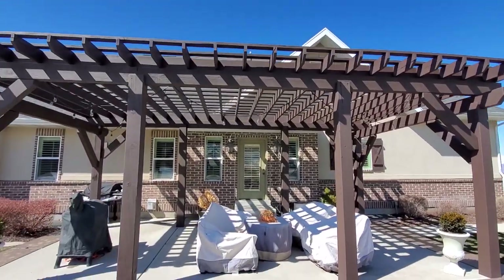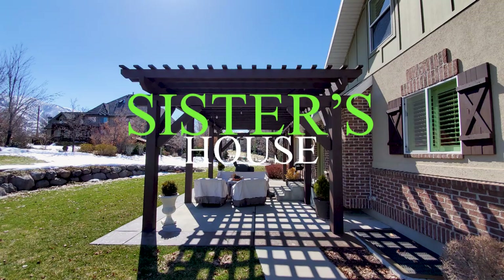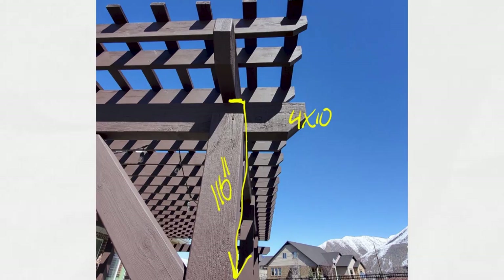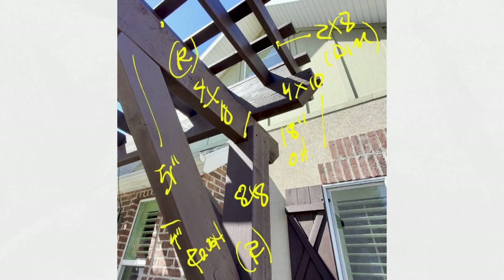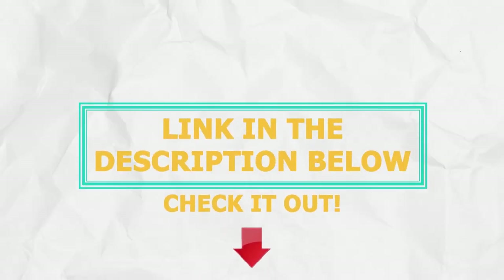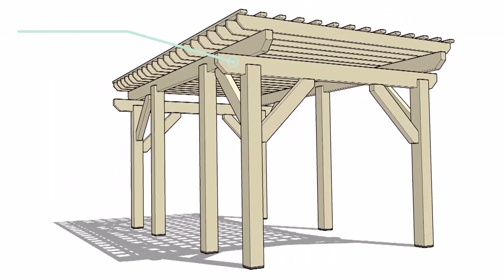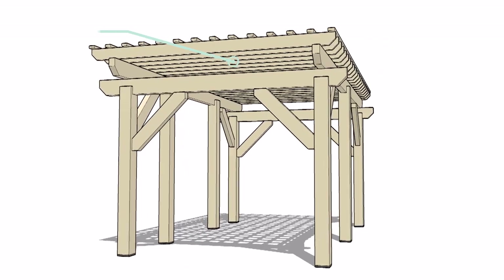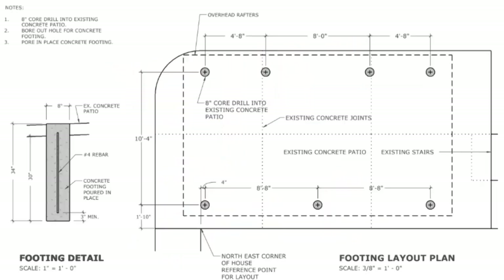They wanted a pergola design to match the same design that is at his sister's house. I went over there and took measurements to get an idea of how to build it and to fit it into their existing patio and yard. I have plans for this design in our shop — there's a link in the description below. Because this was bigger than 200 square feet, I needed to submit construction drawings to the city to get approved, and about a week later after approval I was able to start construction.